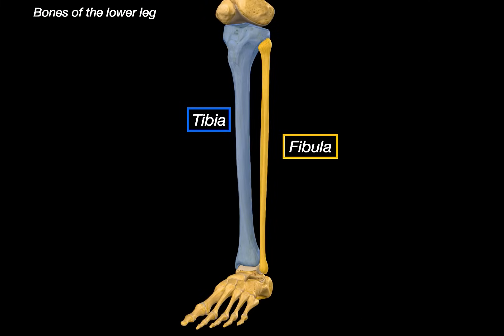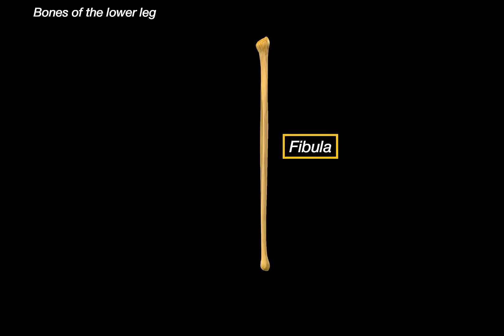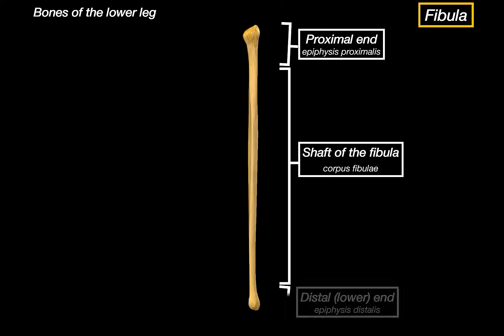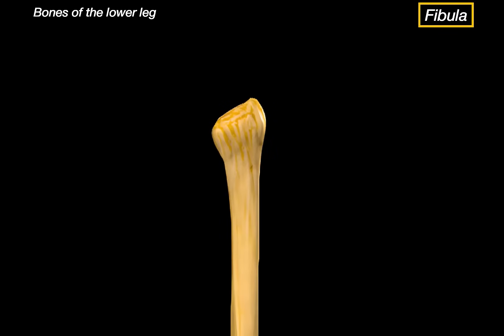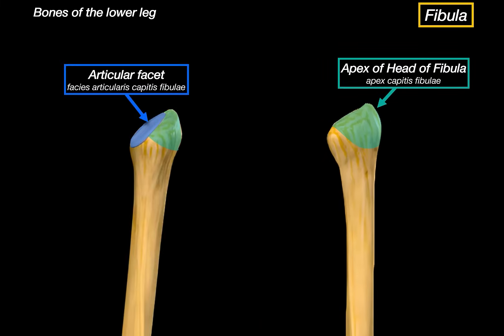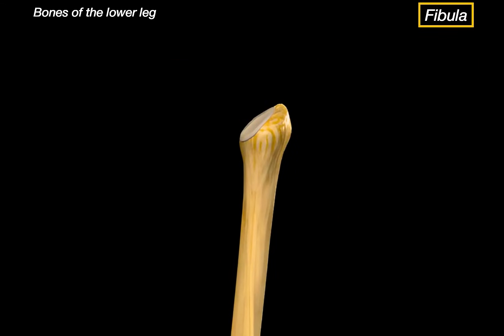Let's now focus on the fibula. Just like the tibia, the fibula also consists of three parts: the proximal end, the shaft, and the distal end. Looking at the top of the fibula, we can see a small bony projection called the apex of the head of the fibula. If we rotate the fibula just a little medially, we see this articular facet, which is where the fibula articulates with the lateral condyle of the tibia, forming the proximal tibiofibular joint. Both the apex and the articular facet are part of the head of the fibula — this expanded upper portion.